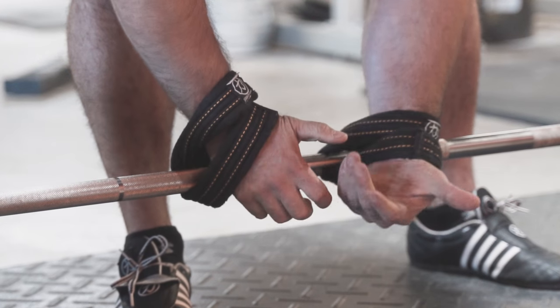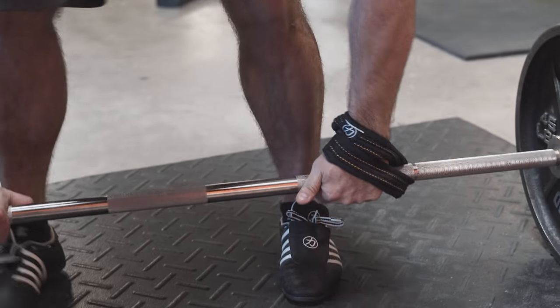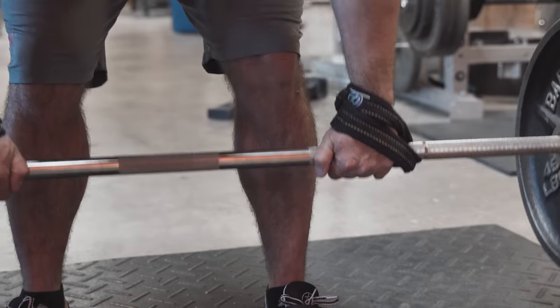So again, hand goes through, you're grabbing inside of the strap. Other side is the same thing — through, inside. You've got a pretty solid grip there.